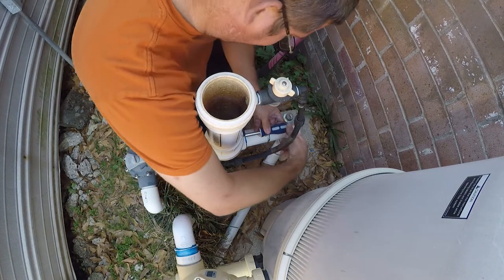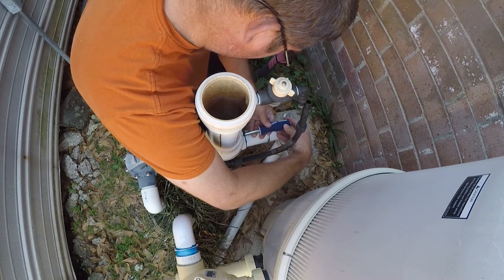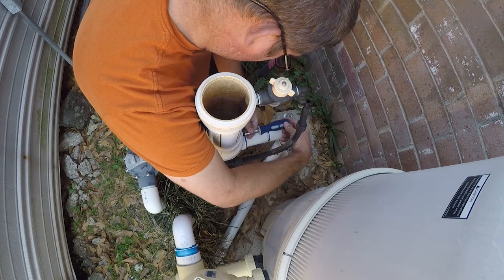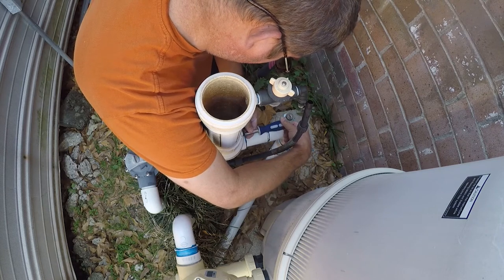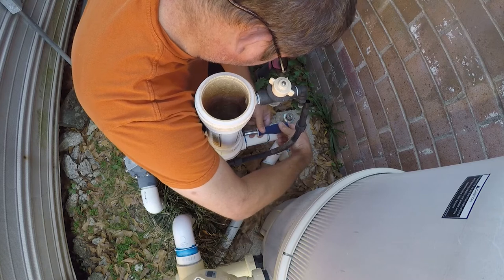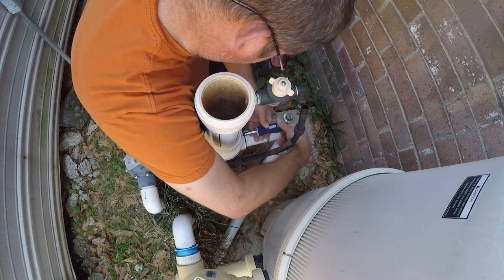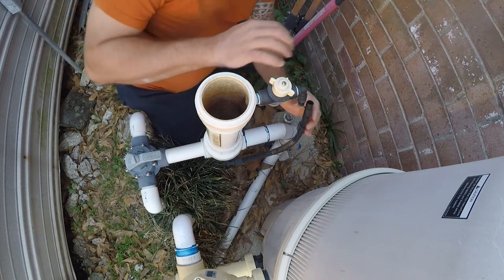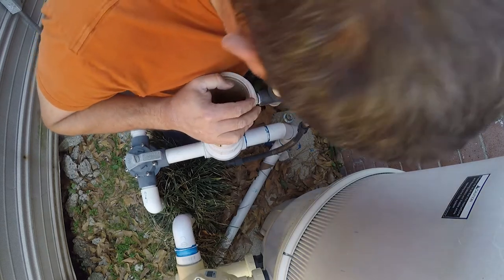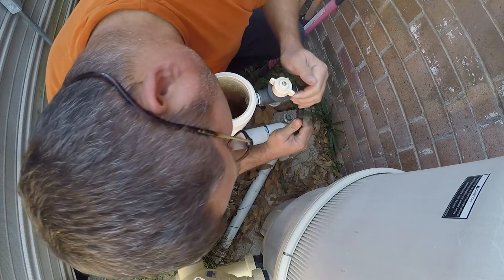Now what we'll do is we'll just feed through this and we're just going to tighten it until it stops. Now we're going to put this back up in here. I'm just looking to see what I might have heard snap — probably that. That's what I heard snap right there. That's still serviceable though.